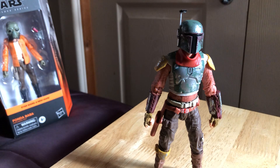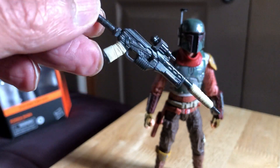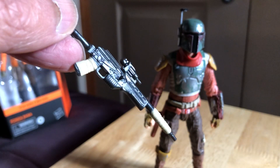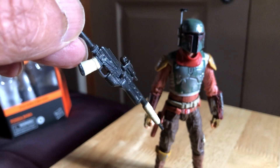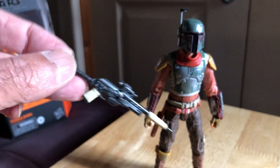So you get a long rifle, which is very nicely sculpted. It's got some beige for the wrappings around it and an almost slightly metallic sheen to it - very cool.